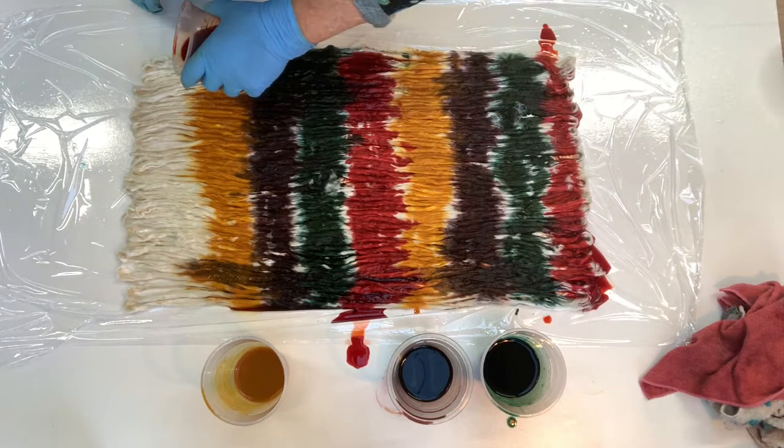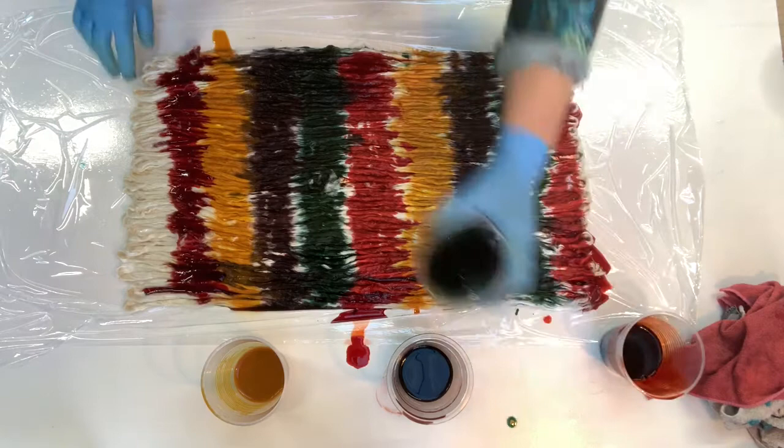Straight there and then the red again. We might put a little bit more green right on the end.